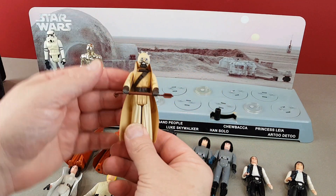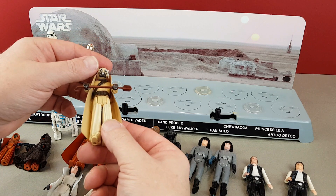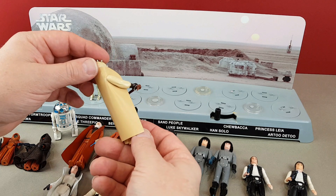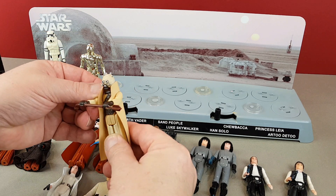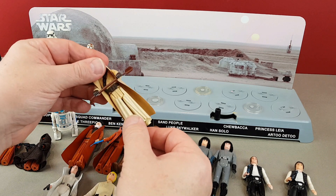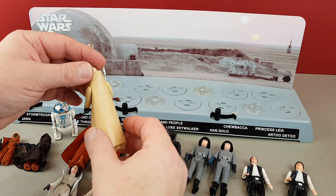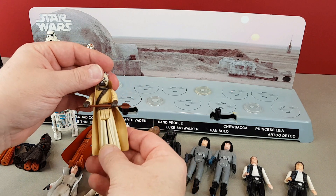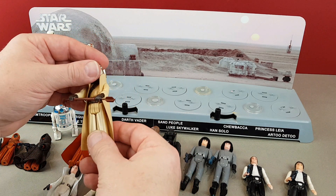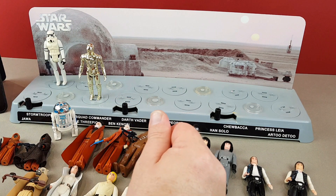We've got Snaggletooth. I know there are a couple of variations but I'm not too fussed about them — I'm just happy to have the original one. He's got his gaffy stick there, and that all seems absolutely fine. His legs are quite loose but the arms are quite stiff, and there are no obvious signs of fading. I'm quite happy with that — nothing to worry about on that one.